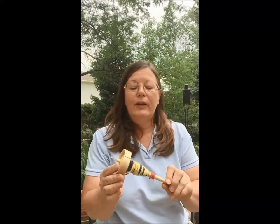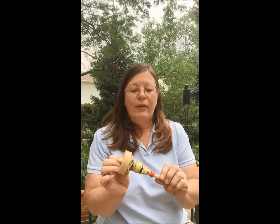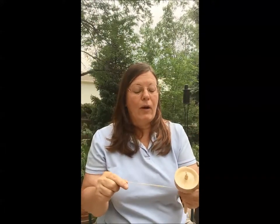I have my spindle here with some fiber on it that I want to prep. You will find a lot of people who like to make what's called a center pull ball from which they ply. I don't like to do that because this fiber is wanting to do some twisting back on itself, which is what it's supposed to do, but in a center pull ball it can make it easier for the single to tangle and that makes it harder to ply.